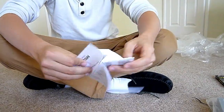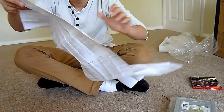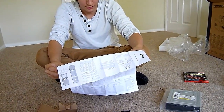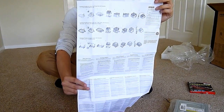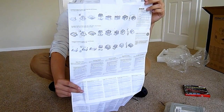You also get a really, really big instruction booklet, basically telling you how to fit the heatsink. It's in many different languages — it says something about 'Les' and 'Beyoncé'... it really does.